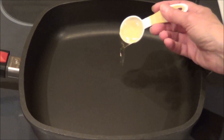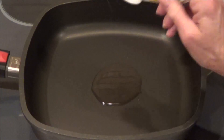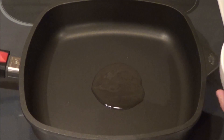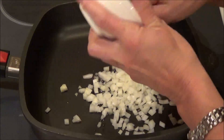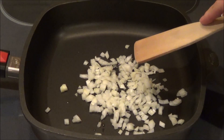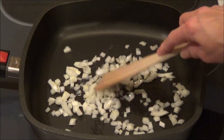So the first thing we're going to do — we've got a skillet, I've got the burner on, and we're going to put in a tablespoon of olive oil. I also like avocado oil; you can use either one. And then I have a small yellow onion that I've diced up. We're going to sauté this for approximately five minutes to get them transparent and then we will continue.